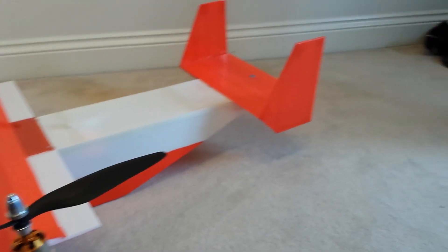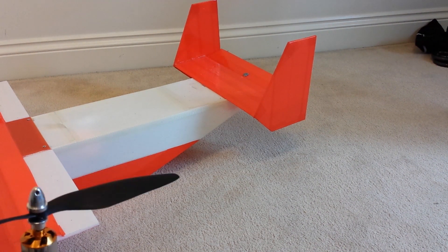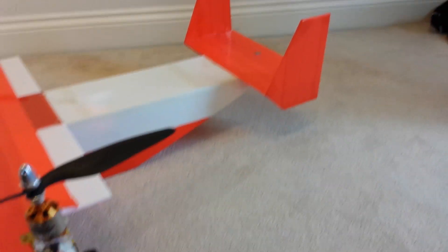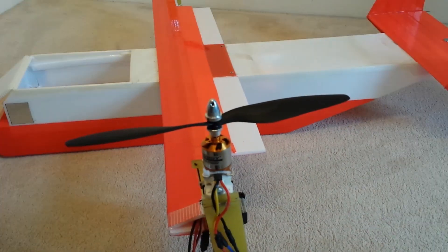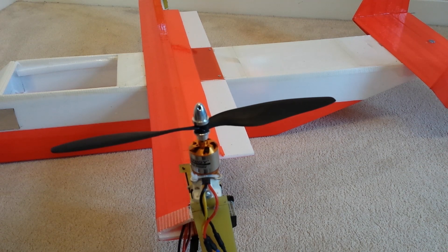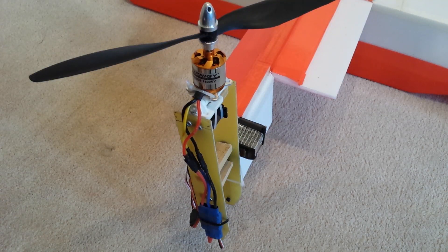It also has an elevator at the rear. As you can see, when I rotate the motors, that also rotates. All of these axes are controlled using a KK2 board, which I'll show you in a second.